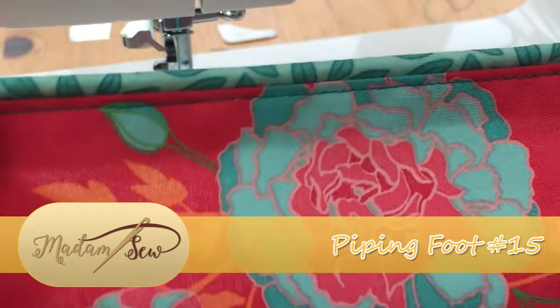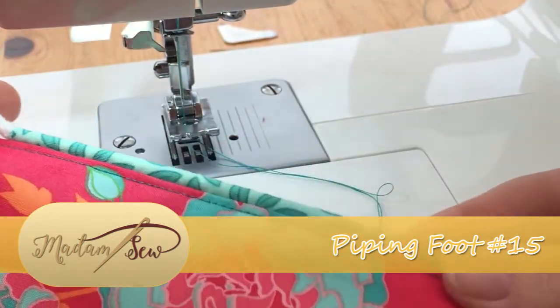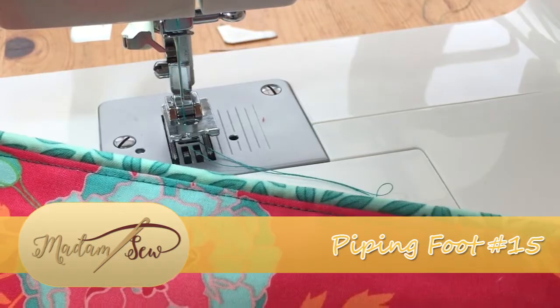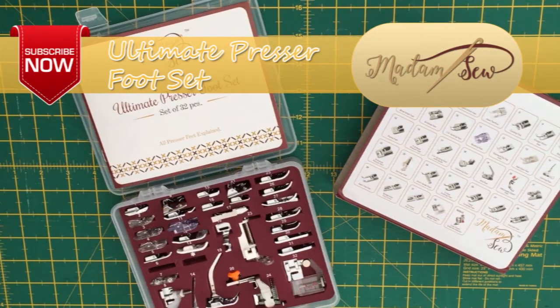This gives us a beautifully even top stitch effect — I absolutely love this technique. I hope that tutorial was useful to you, and if so please subscribe to the Madam Sew channel for more tutorials and information on the ultimate presser foot set. I'll see you around for the next tutorial, bye for now.